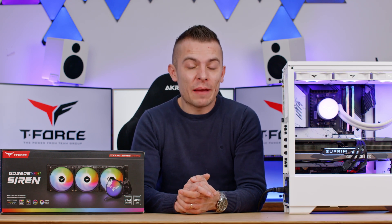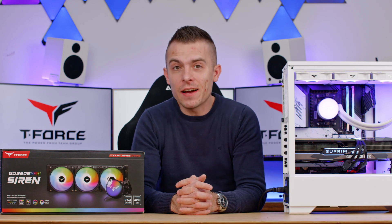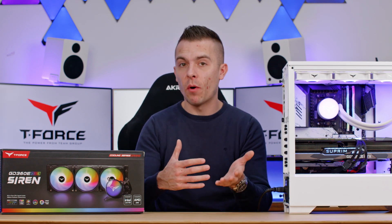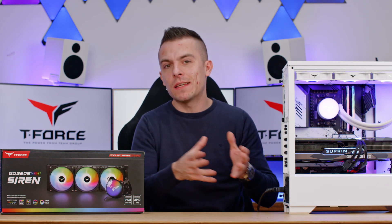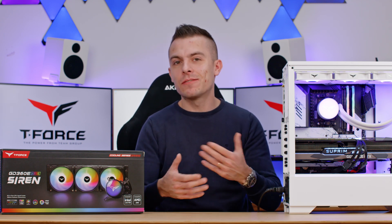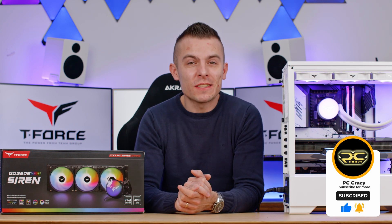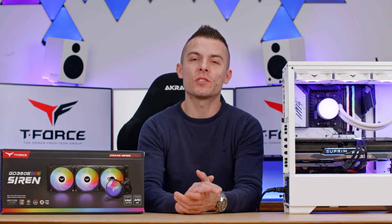Check out the links below for the Team Group T-Force GD360E RGB Siren AIO — I'll place the link for both the white and black versions so you can see which fits your build. If you have a white case go with the white one, black case go with the black version, or maybe monochromatic — it's up to you. Finally, don't forget to subscribe and hit the notification bell so you don't miss any future content. I really do appreciate every single sub — thank you guys for watching, see you next time!